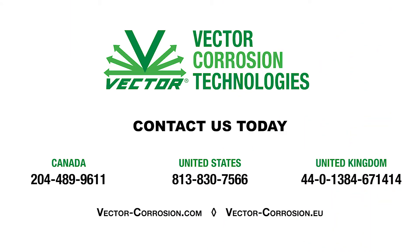To obtain a copy of the 257-page test report, contact your Vector Corrosion Technologies business development manager or distributor.